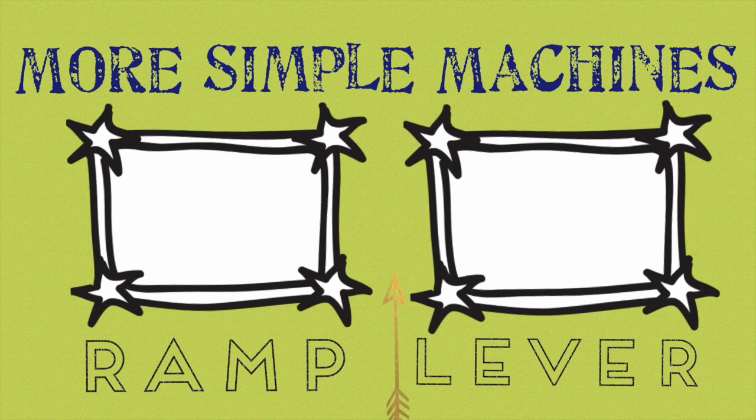Click on the left to learn about ramps. And click on the right to learn about levers.